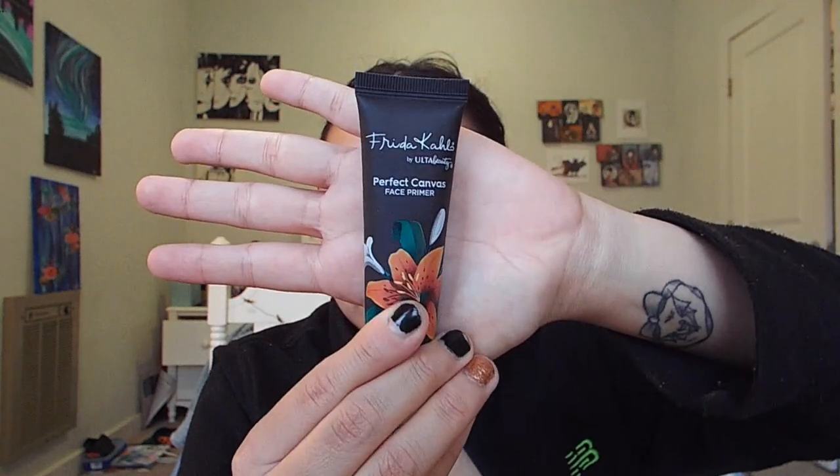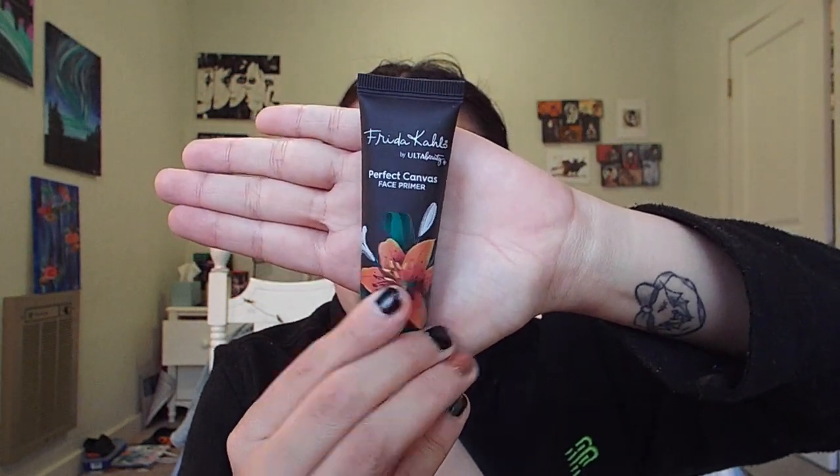The very first thing I did was to block out my eyebrows. I used the classic glue stick method and I did this off camera so I can get this right. Then I primed my face using the Frida Kahlo Ulta Beauty Perfect Canvas Primer.